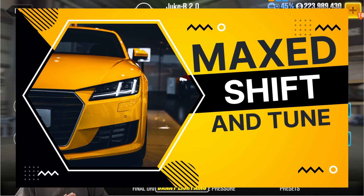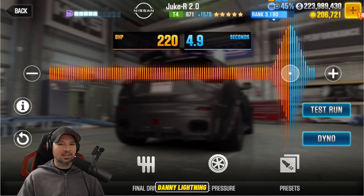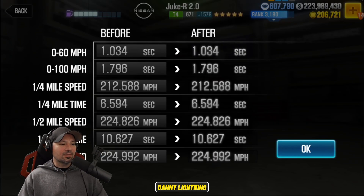When you have all the stage 6 parts and all the Fusion parts installed and the car is 100% maxed out, this is how you're going to tune it. Nitrous on 220 and 4.9. Final drive at 3.24. Tires down at 8 PSI. This is going to give us a dyno time of a 10.627.